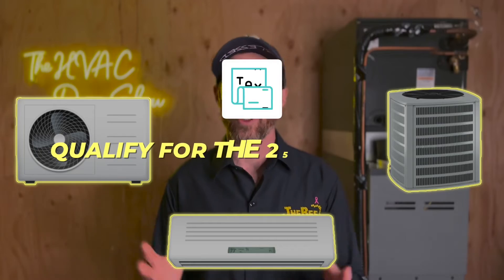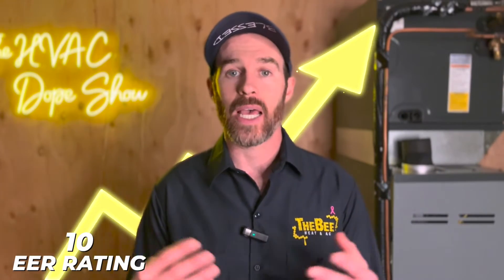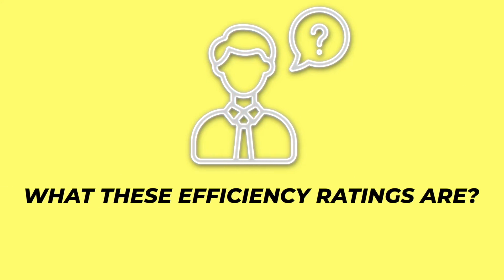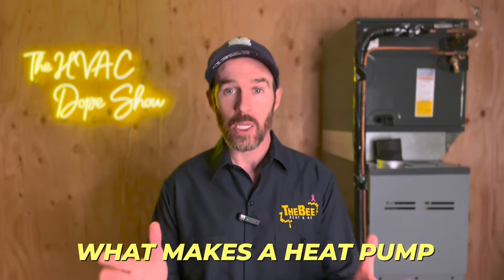The new enhanced Daikin Fit heat pump and AC qualify for the 25C tax credit because they now qualify as a cold climate heat pump and also have a slightly higher EER rating and COP rating. The EER rating is above 10, and the COP — coefficient of performance — is above 1.75, meeting the standards to qualify for the 25C tax credit. The new Daikin Fit Enhanced is also Energy Star certified and the heat pump is cold climate certified.